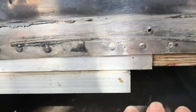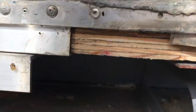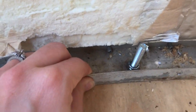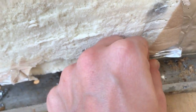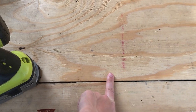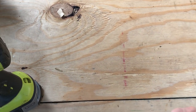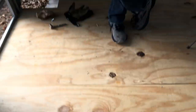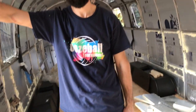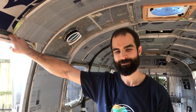Now that the plywood is in the channel all the way around, we're going around and putting bolts up through the subfloor, which runs into the metal channel of the shell. That bolt comes up and through the shell, and then we also go around and screw the plywood into the struts of the frame underneath. So it's a piece-by-piece process — shell to plywood, plywood to frame.